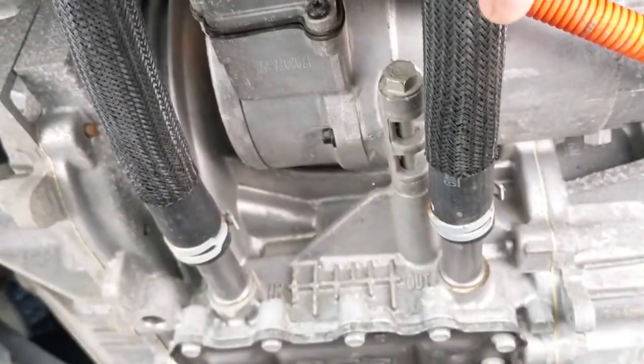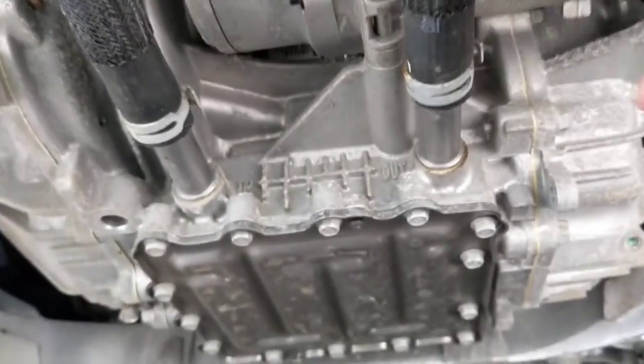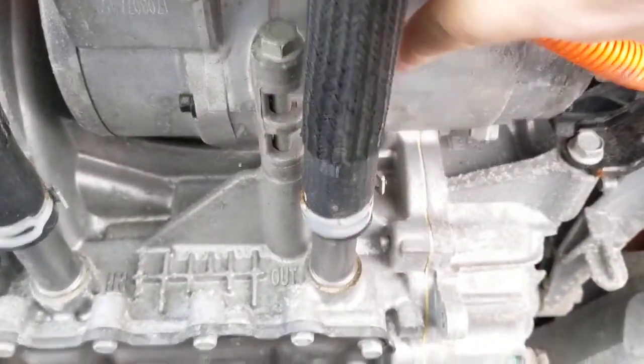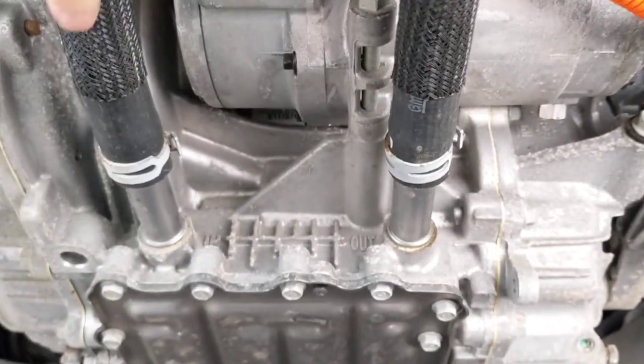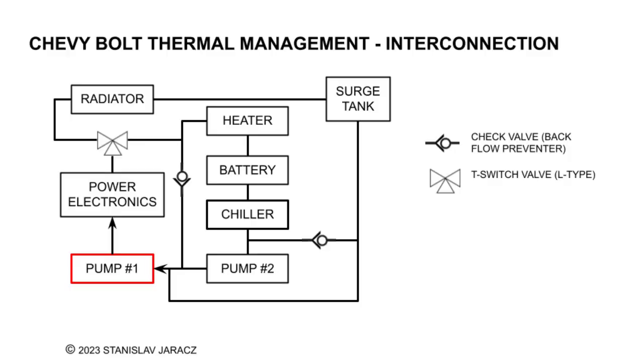This is the coolant loop for the powertrain, and here is the motor with the gearbox. This is the compressor, this is the motor, and this one is coming from the charger - this is coming out. From here it goes to the surge tank, from the surge tank it goes down to the water pump, and from the water pump it goes to the radiator port.